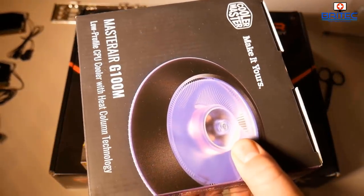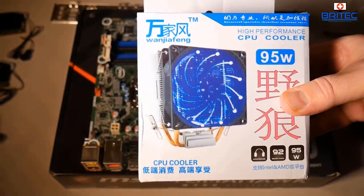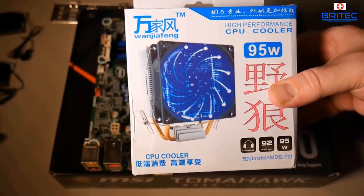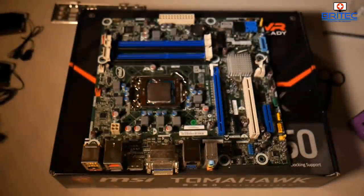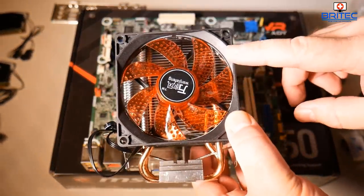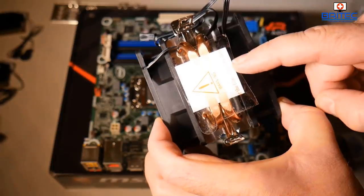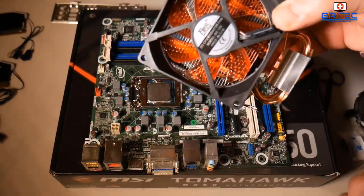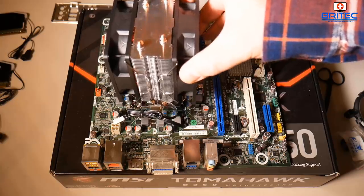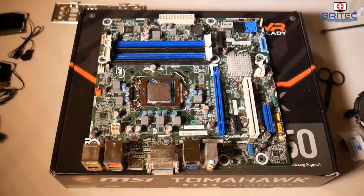For the heatsink, I have a MasterCooler here with RGB, but to keep costs down I'm going with a Chinese 95-watt high-performance CPU cooler for 10 pounds on eBay. I was pretty impressed with it. It has a nice LED fan, copper piping, and an exhaust fan on the back to draw air straight out of the case, keeping the inside much cooler.